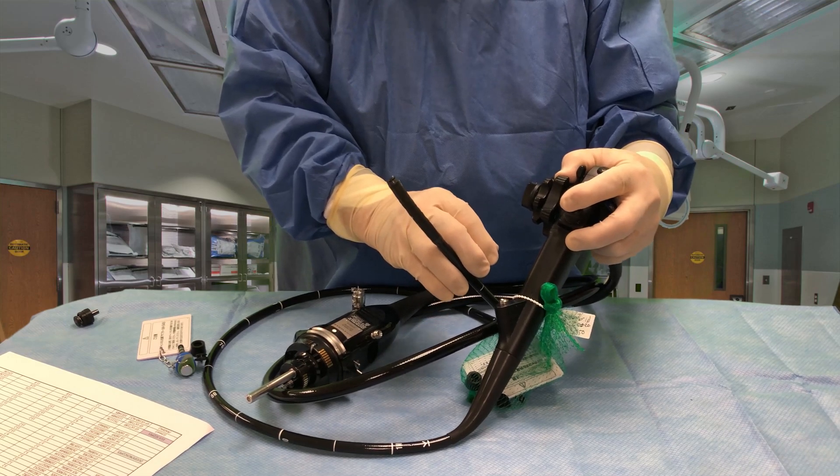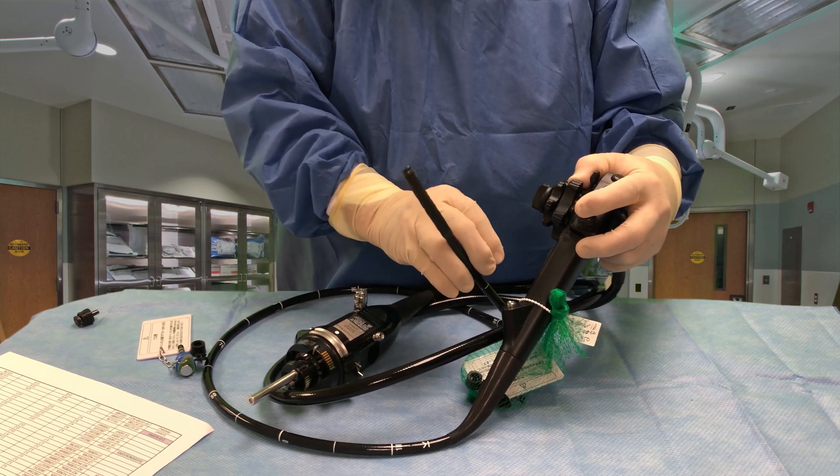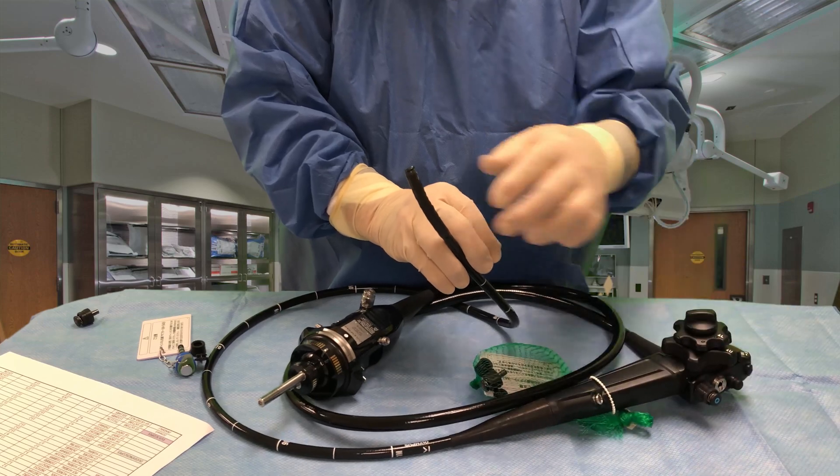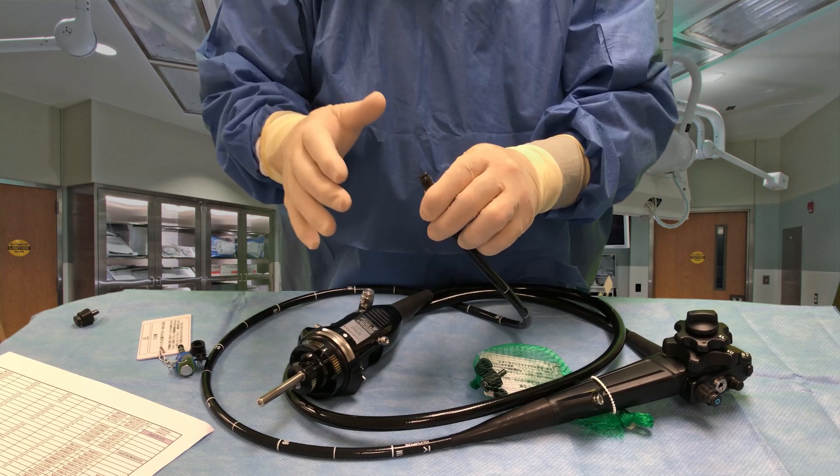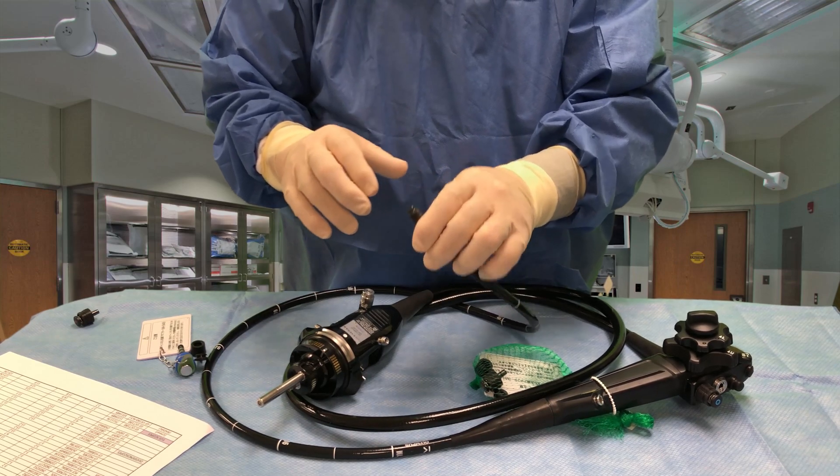If I press the button all the way down, it's going to send water squirting from the nozzle over the top of the lens to keep it clear so you can see where you're going. It's like a windshield wiper, basically.